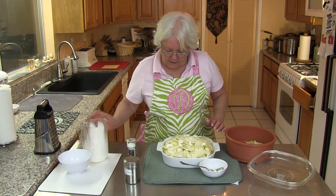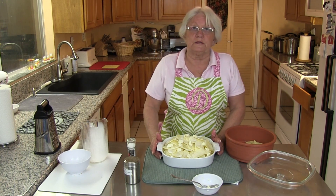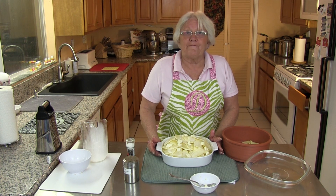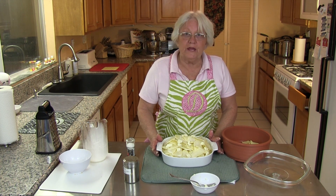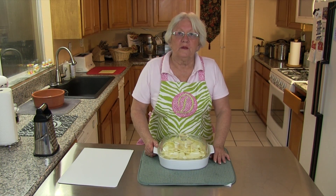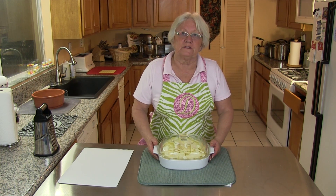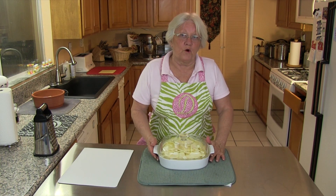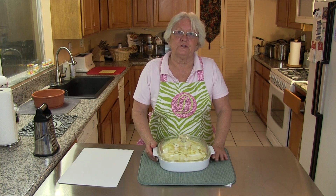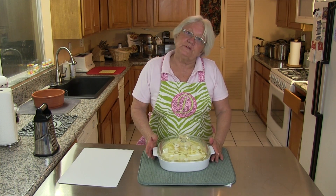Now I'm going to put a lid on this because we're going to put it into the oven to bake at 350 degrees. I'm going to put the lid on for about the first half hour and then we'll check it. If you don't have a pan with a lid you can always use foil. Before putting this in the oven, it's a good idea to put some foil underneath it, because it will possibly boil over and you don't want to get your oven all dirty — it'll help prevent having to scrub it too much later.